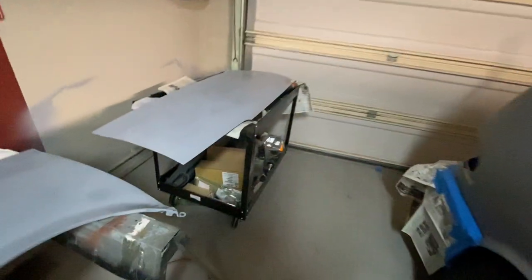We've got some replacement parts here. This was that red hood that we scored from the junkyard. It's been cleaned up — there was one ding that was filled in and it's been primered.